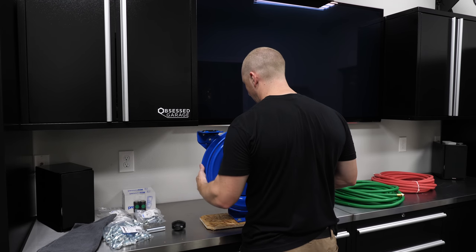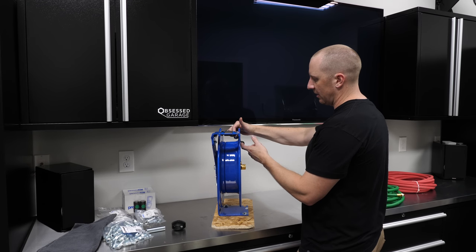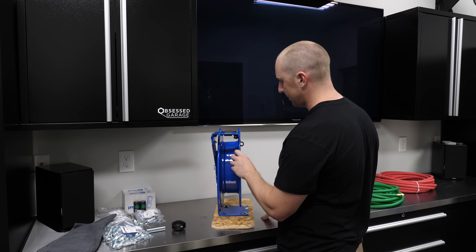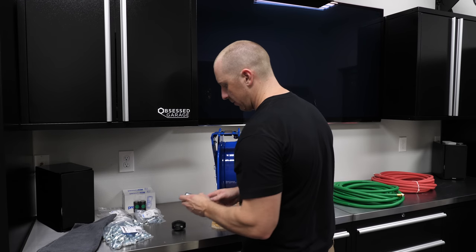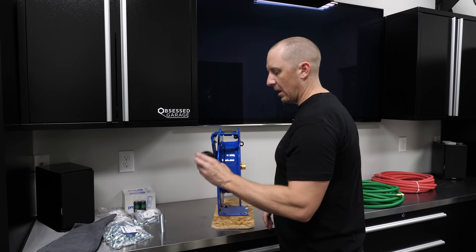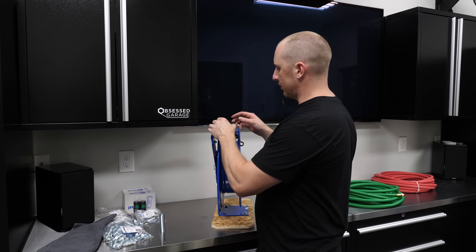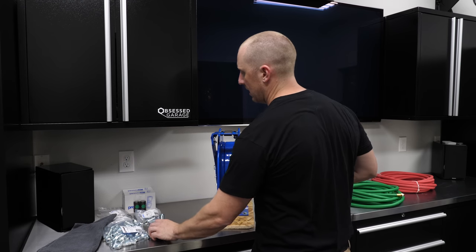The hose reel comes with two hose stays — anti-vibration clamps. It also comes with a protector spring and a stop. This is a hose stop, so you can set it at whatever height you need.